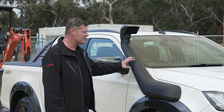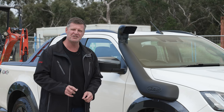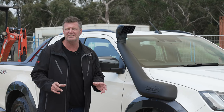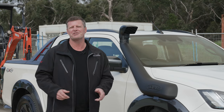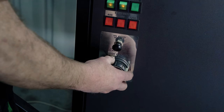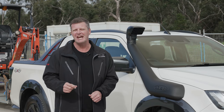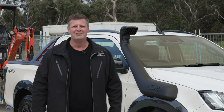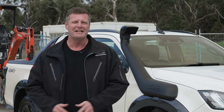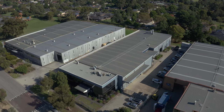The Safari snorkel body and air ram are UV-stabilized for protection against the harsh Australian environment. We've developed the snorkel on Safari's industry-leading flow bench to provide the airflow required by the vehicle's standard engine output, with a lifetime warranty. It's designed, engineered, and manufactured right here in Melbourne, Australia.